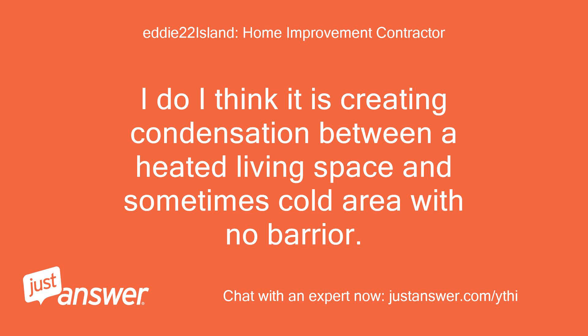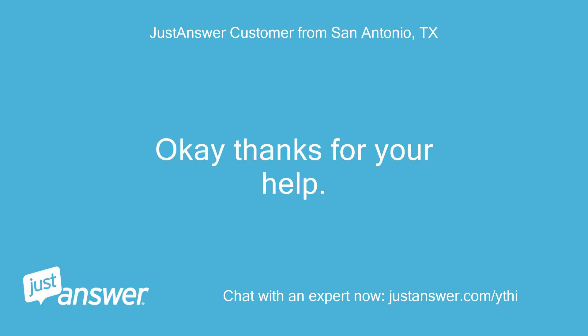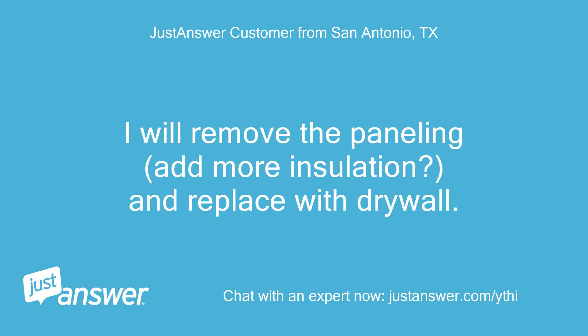I do. I think it is creating condensation between the heated living space and the sometimes cold area with no barrier. I think if you add a few more soffit vents and insulate the same as the rest of the house, it might make the difference. Okay, thanks for your help. I will plan to add more insulation above the patio, remove the paneling, add more insulation, and replace with drywall.